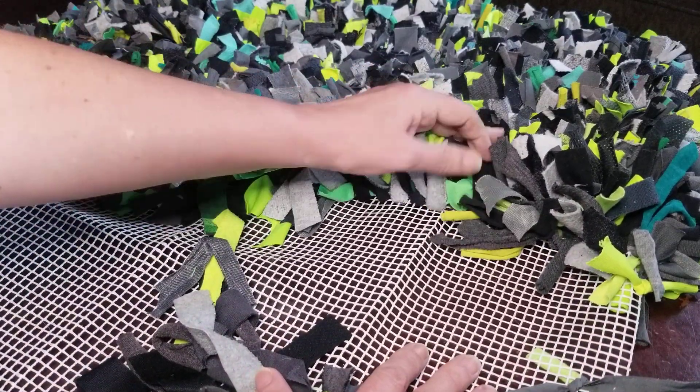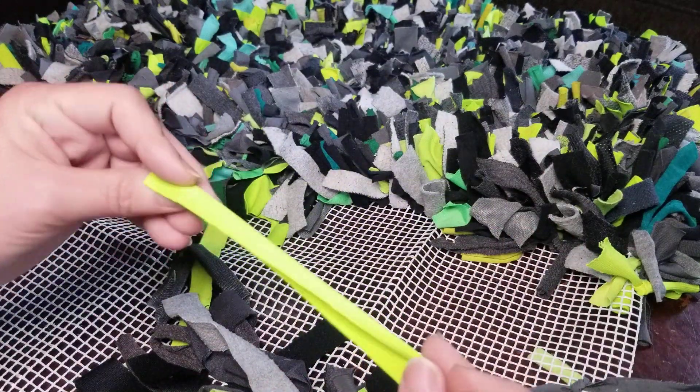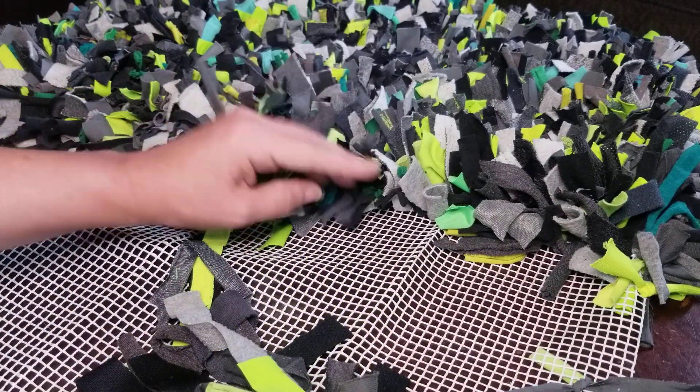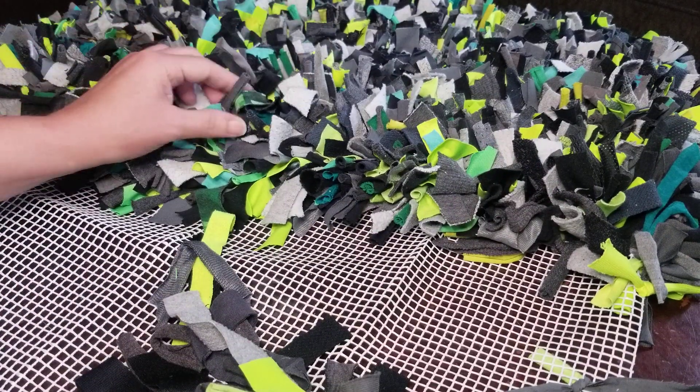Skip a square, and some fabrics don't necessarily fill up a full square, so I'll go ahead and add another strip to make the square seem a bit fuller — which makes your rug very dense and very soft.